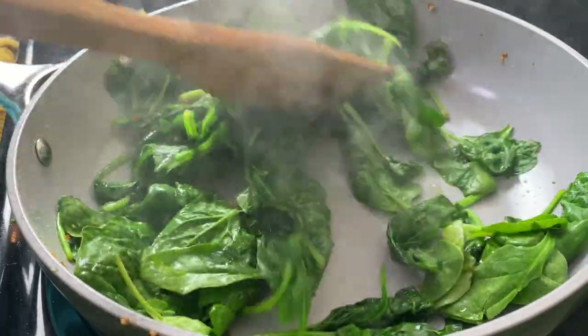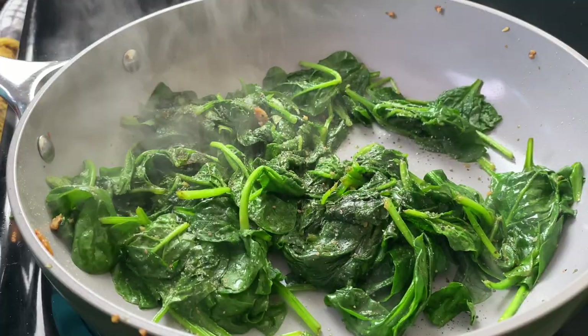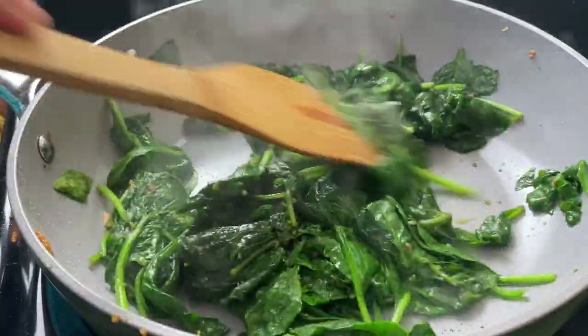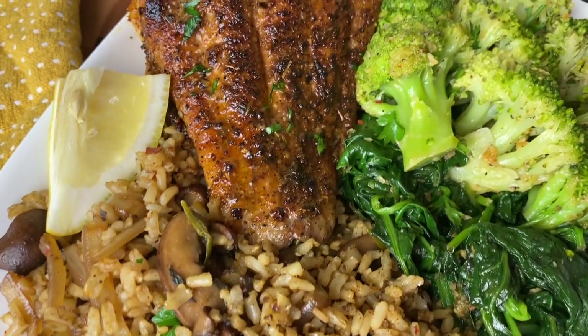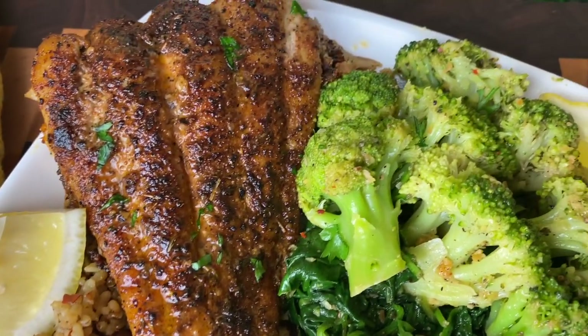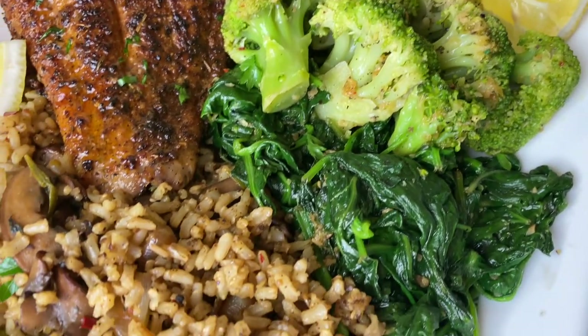Let me know if you are going to make this meal. This whole meal to me was light, healthy, and delicious — it had that great blackened catfish. You guys know that I love you and Jesus loves you. God bless you for supporting this channel. Goodbye!